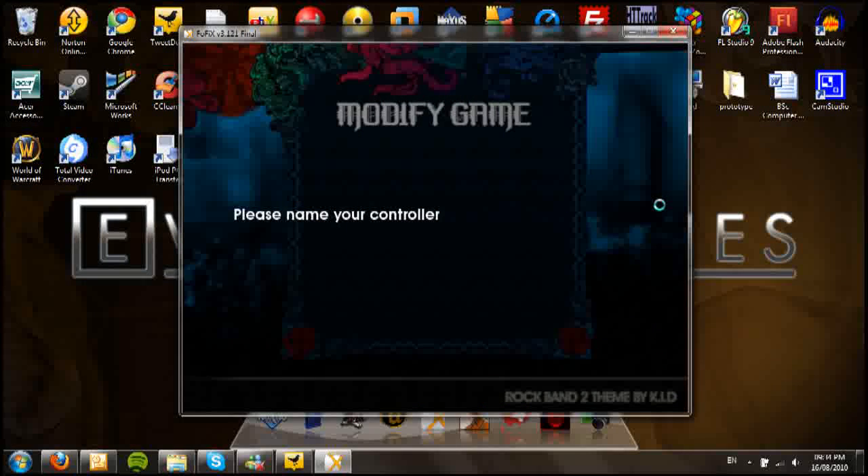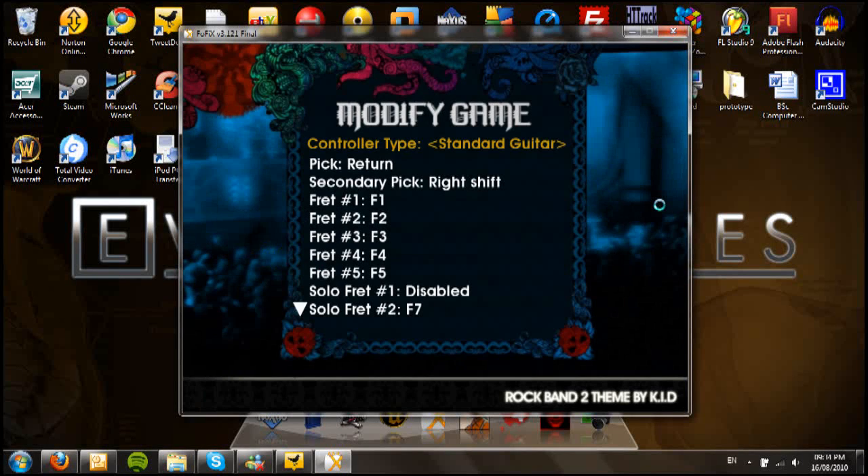Then select New Controller. You can call it whatever you want — for this video I'm just going to call it guitar1. Right now I've got my Guitar Hero 2 Explorer hooked up, so I'm going to be using the standard guitar type. But if you want to do drums, you use the drum set option for that.